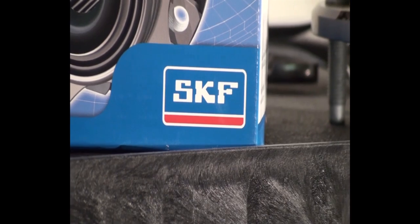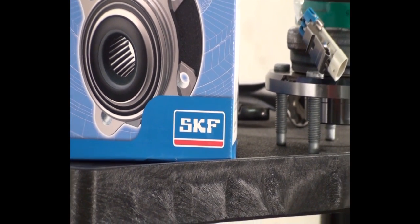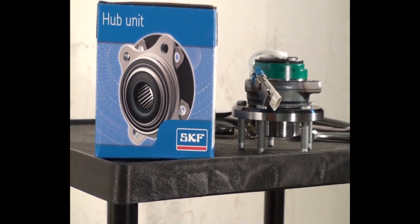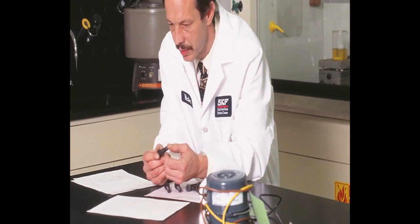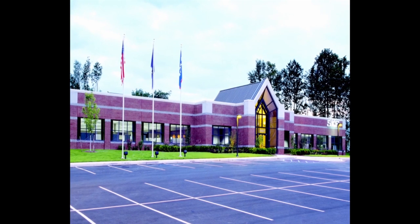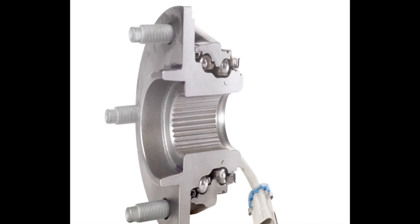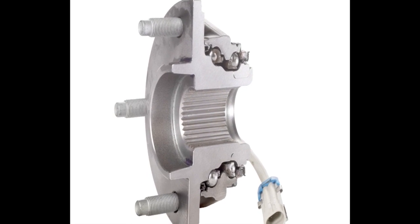SKF has a long history as a leading innovator in wheel end components, including hub bearings, bearings and seals, as well as electronic sensor integration. SKF chemistry and lubrication specialists at the SKF North American Technical Center have developed a grease called GHG that is used in most of its premium hub bearings, designed to provide long lasting performance and enhanced wheel end safety.